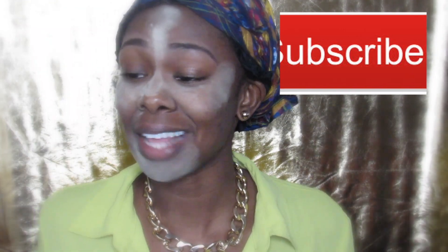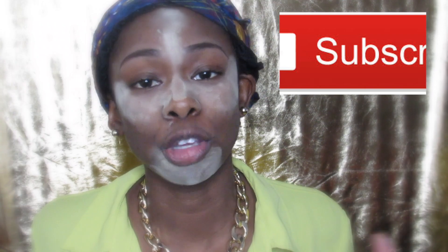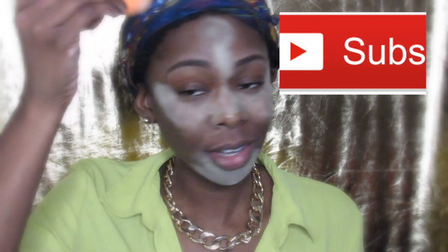This technique comes last when you have your foundation. But since I want to try something new today, this is the first thing you do before you put on your foundation. I know it looks scary, but this is what everybody considers baking at the end.